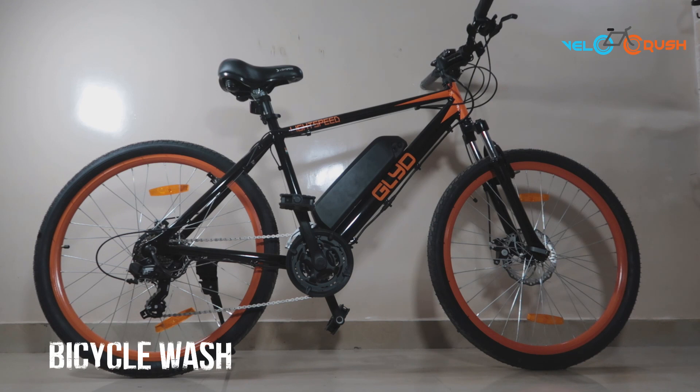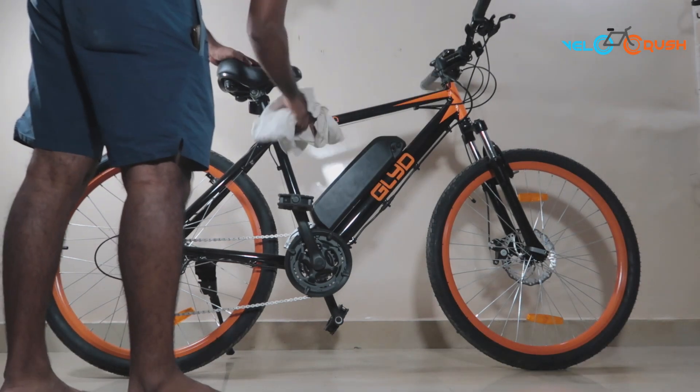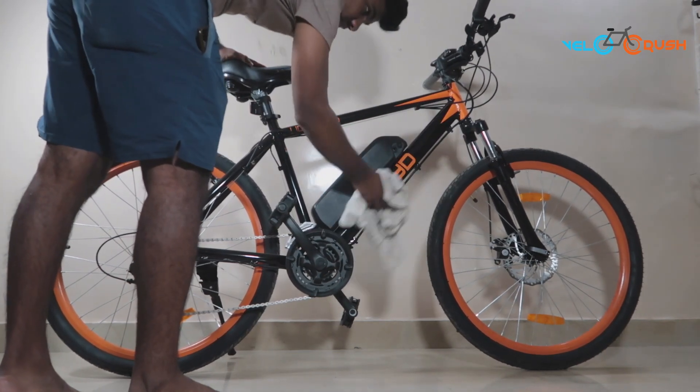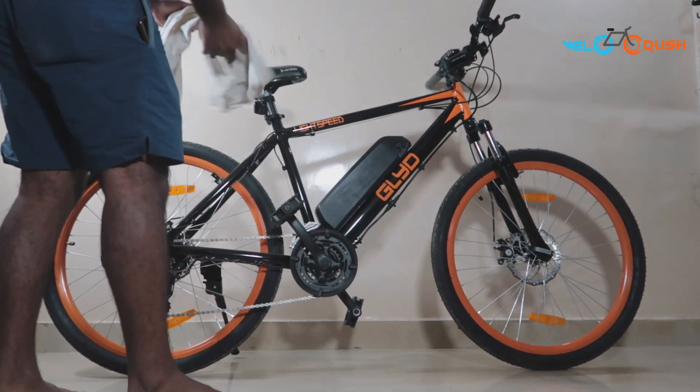It's not always a good idea to wash your bicycle by spraying tons of water. A wet cloth with soap water solution is good enough to get your electric cycle sparkling clean. Simply use a dishwashing soap and water solution to clean the bicycle.